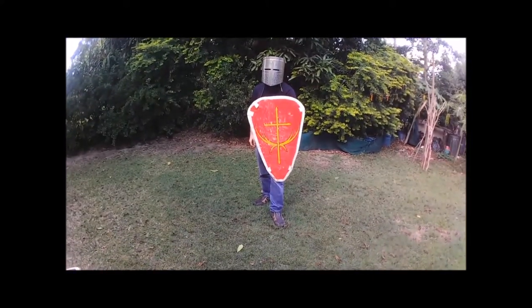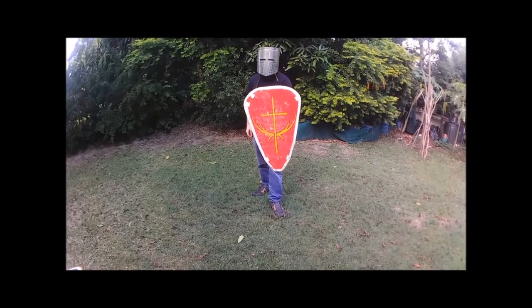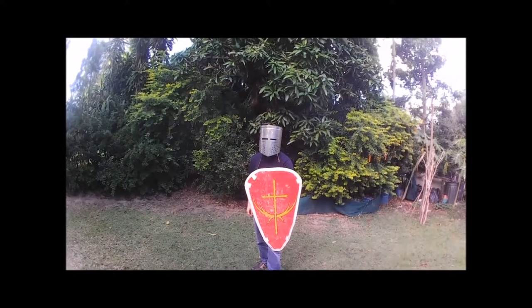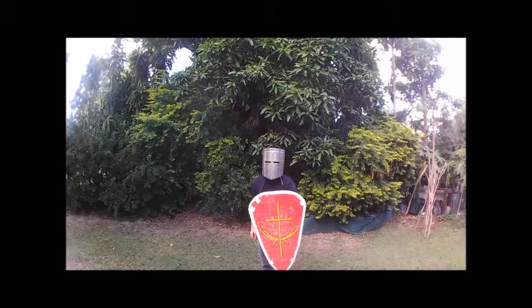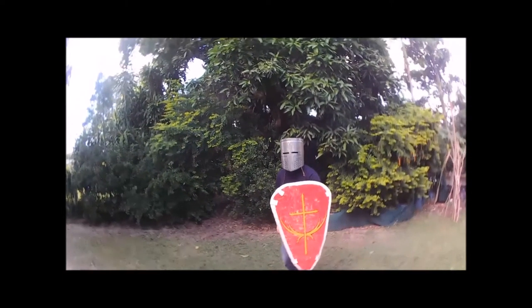This is a heater shield — the shield that outlasted both the round shield and the kite shield. It's your stereotypical knight's shield and it gives quite good protection. It doesn't quite cover your legs as much, and when you block your legs you almost have to do a sort of squatting motion, because if you try to turn your arm you'll just turn the shield sideways. You block in a slightly different way depending on what shield you have.